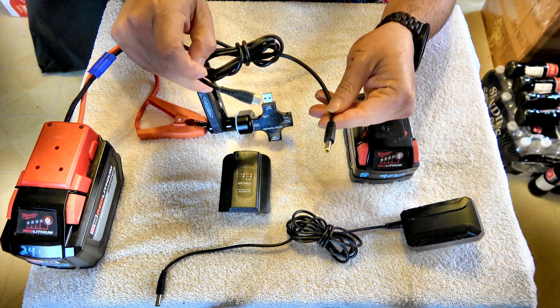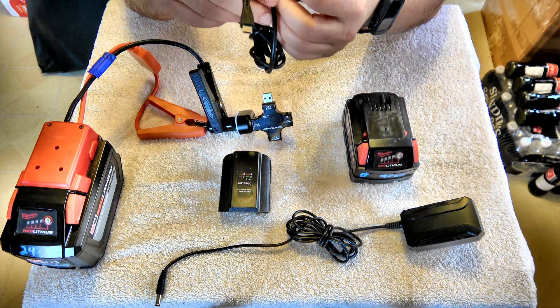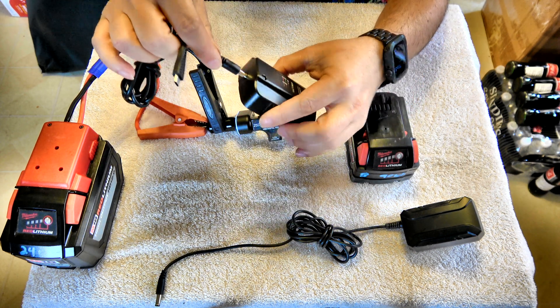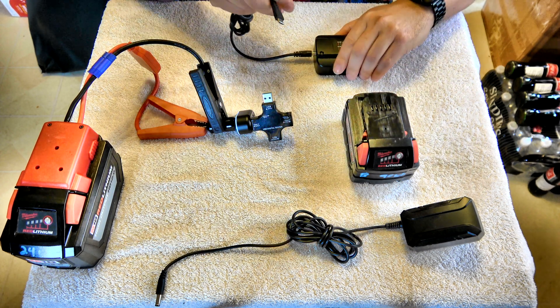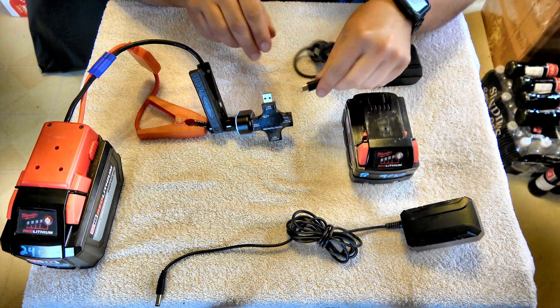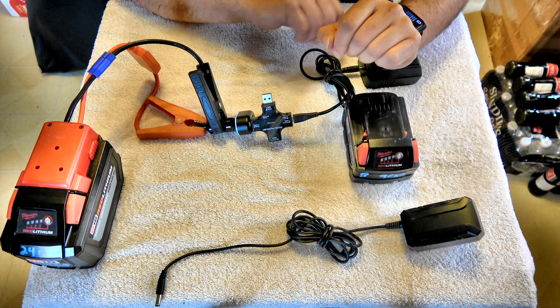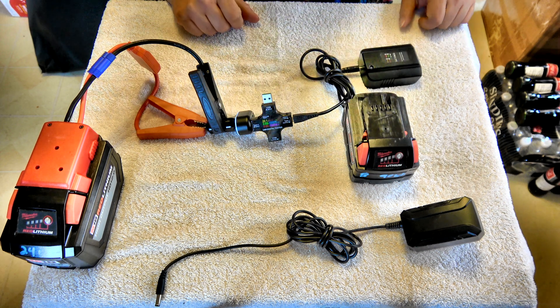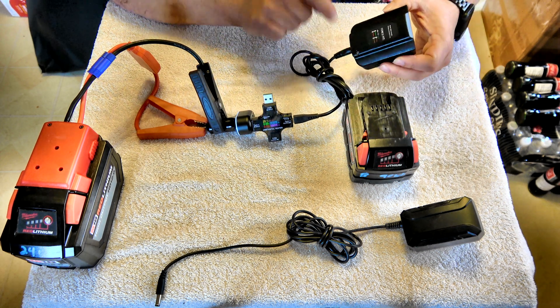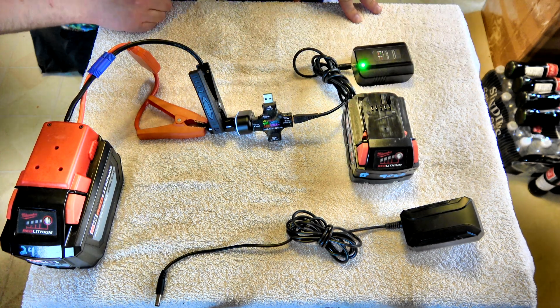So I have my special cable here — USB-C on one end and a little barrel plug on the other — and that will go into here. We're going to plug that into there. Now again, this is just a meter that shows us how much power is being drawn. A flashing green light means it's ready, and we're going to do a little zoom in here.